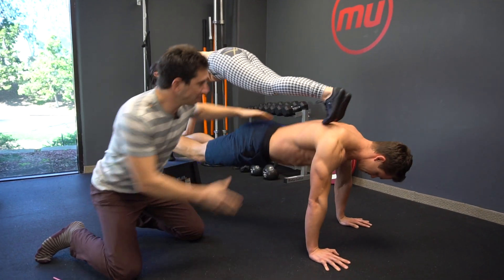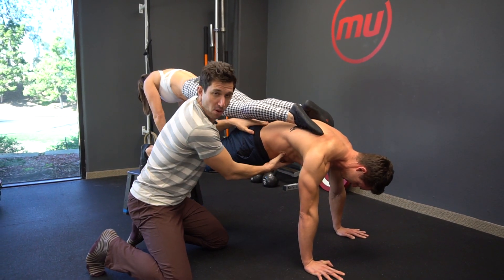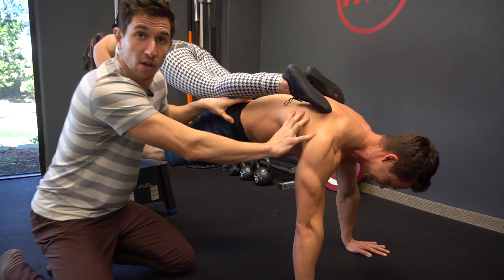This is more of a gymnastic style plank. Watch what he's doing. His shoulders are protracting around his body. He's in a posterior tilt position and a hollow position.